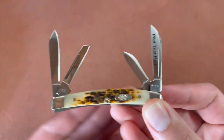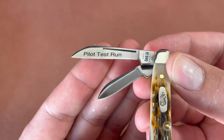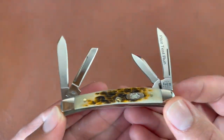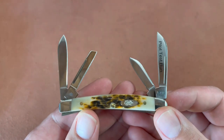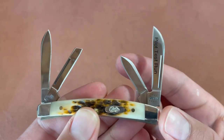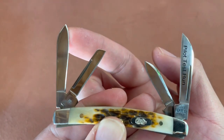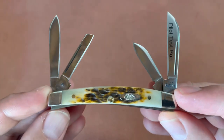As the blade marking mentions, this is a pilot test for a knife — it's one of the first congresses produced. For reference, this knife is pretty small, and I'll do some comparisons later. Real quick, I want to take a look at the blades: you have a sheep's foot, a smaller pen blade, a coping blade, and then kind of a drop point or spear point blade right here.